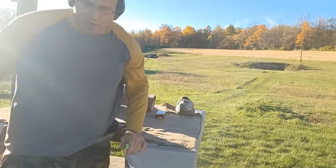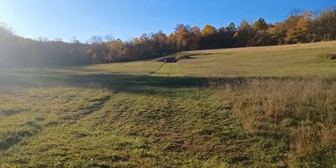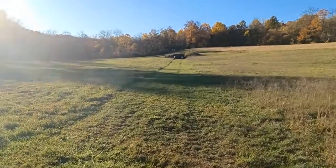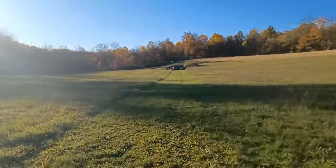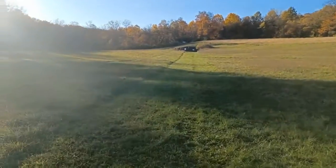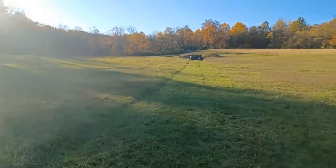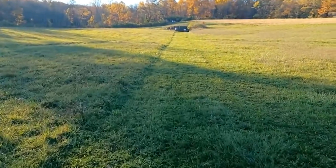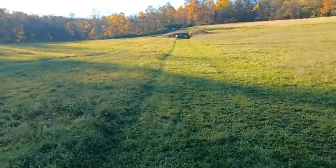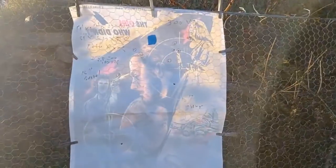All right, let's go downrange and see what I got out of 13 rounds. Moving towards the target. I considered bringing a larger gun, like a Glock 17, to do this test, but I figured let's see what the Glock 43 can do — that's what I carry around. If there was ever a real issue, I would have to be using a Glock 43. Out of 13 shots fired at 200 yards, we got two hits.